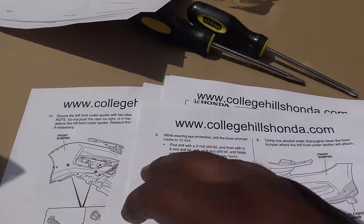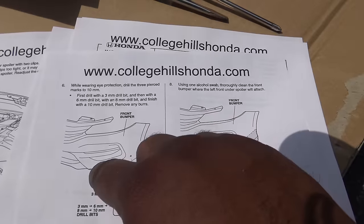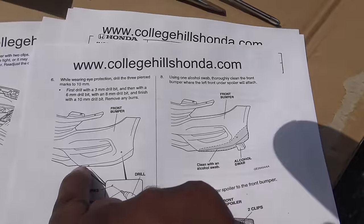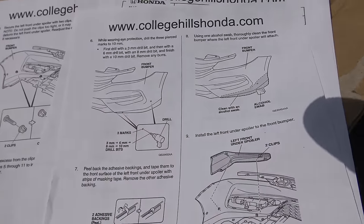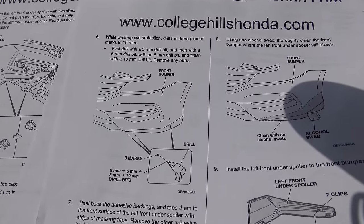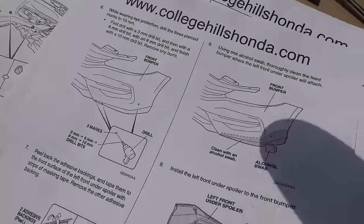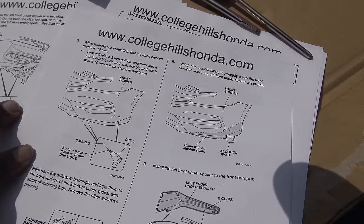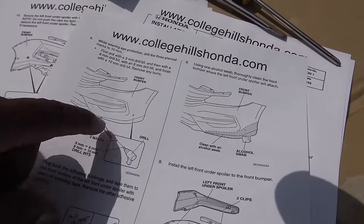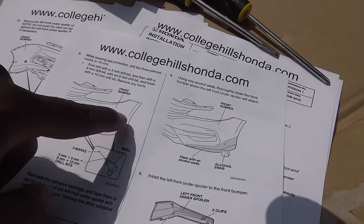So if you guys look, it says to drill here and drill here in the front — no, no, no, we're not drilling. I'm just explaining to them. We're not gonna be drilling here and here. We're just gonna drill at the bottom. What size at the bottom? It doesn't say — it says 3mm to 6mm to 8mm to 10mm. I'll post the instructions in the description so you guys can print it out. If you get the front underspoiler and the rear underspoiler, we're definitely not gonna drill here or in the front. We're just gonna drill underneath, and we're gonna add more double-sided tape around the front underspoiler.